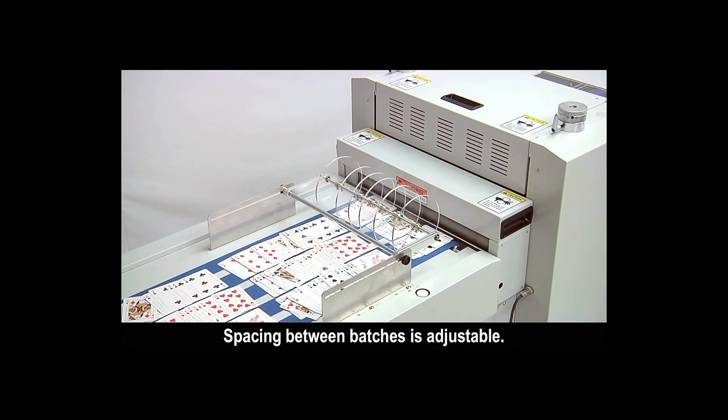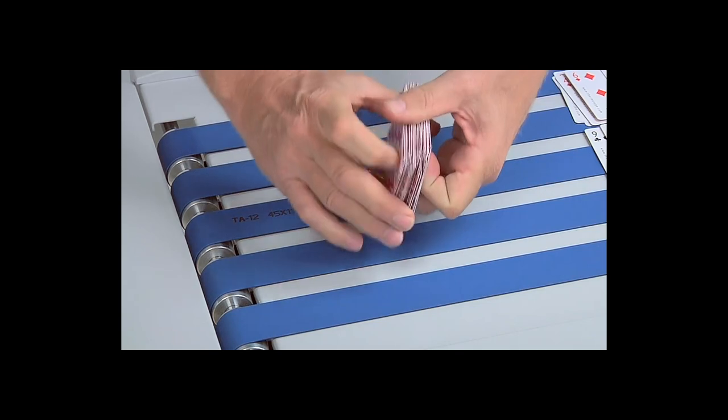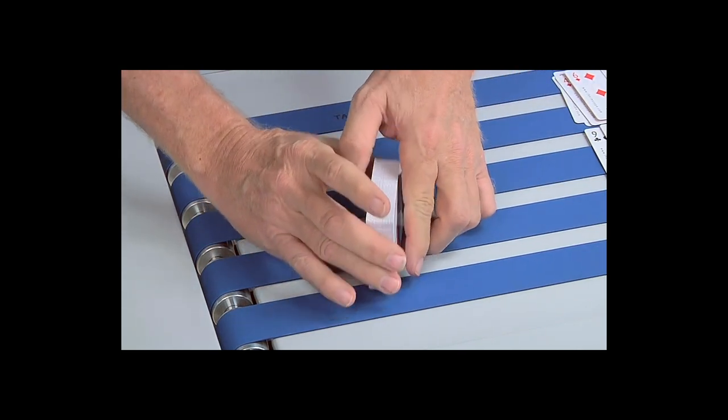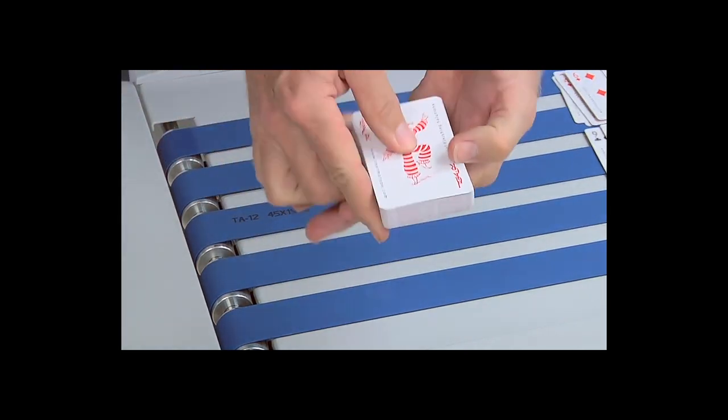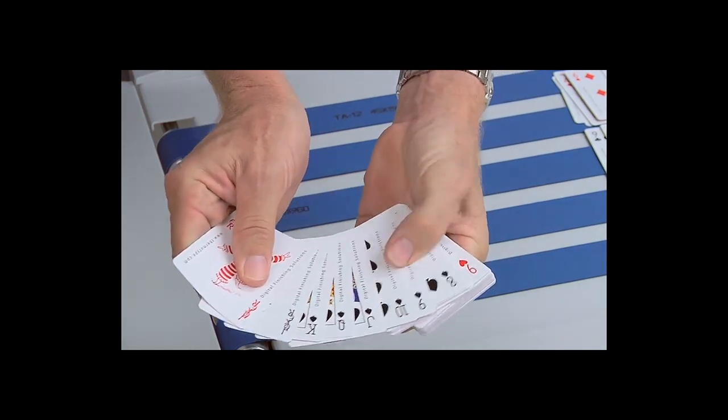Originally introduced in 2015, the RDC Flex rotary die cutter has a solid reputation for reliability, accuracy, productivity, and ease of operation in printing plants around the world.